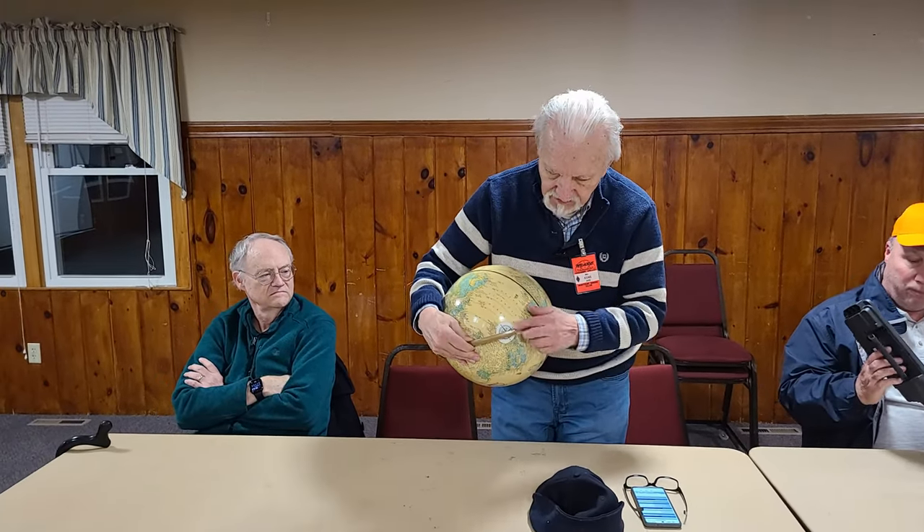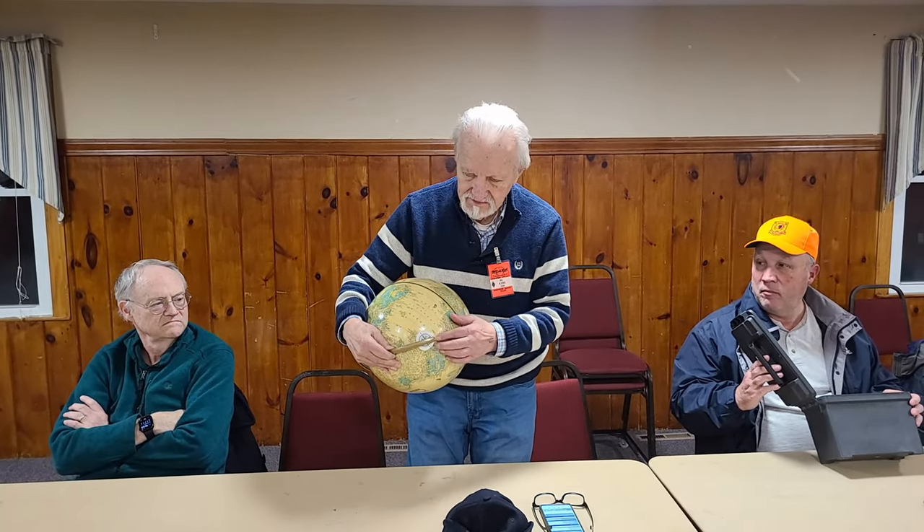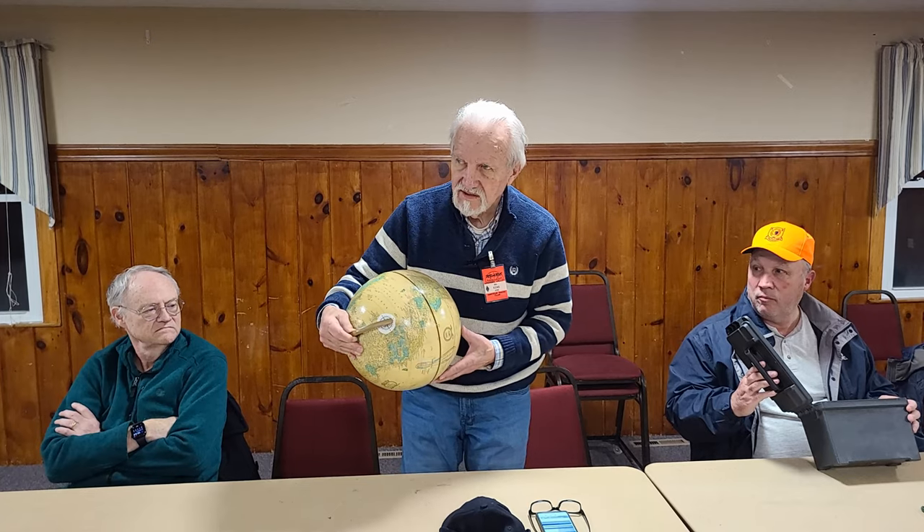The only thing I did, by the way, is I found a compass rosette on the internet, printed it out, and glued it on top. So it's got the cardinal directions on it.